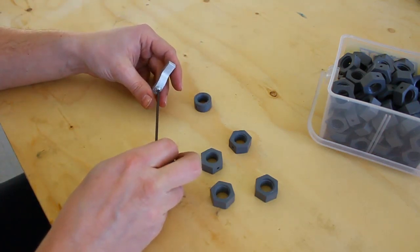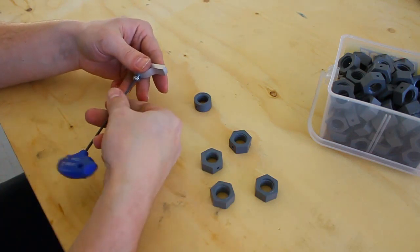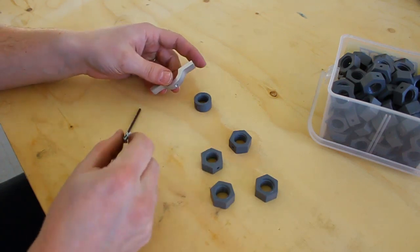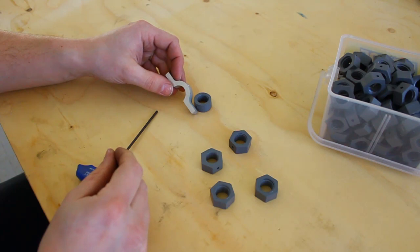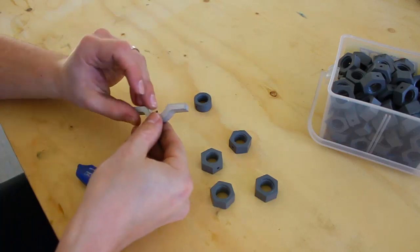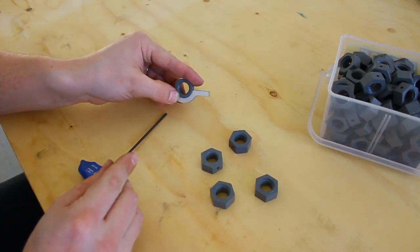Now this is actually something I found in the scrap bin. This was used for a bicycle brake lock mechanism and it just stayed there for a year. I found this and it matches up with the OD quite well, as you can see.